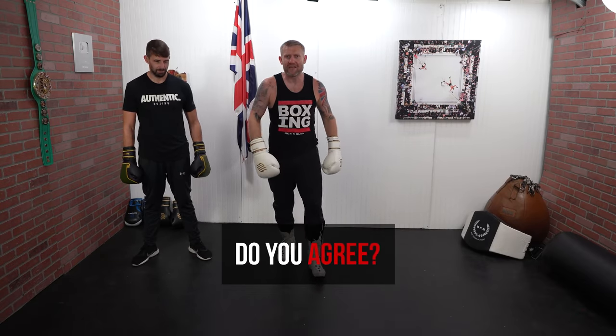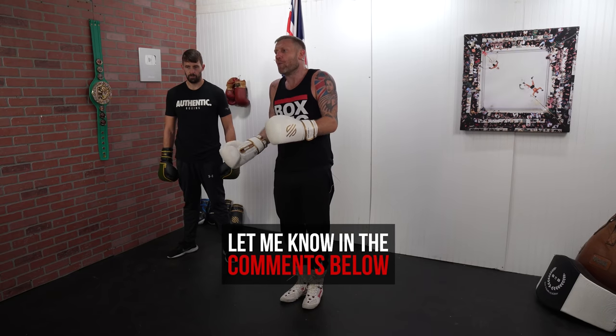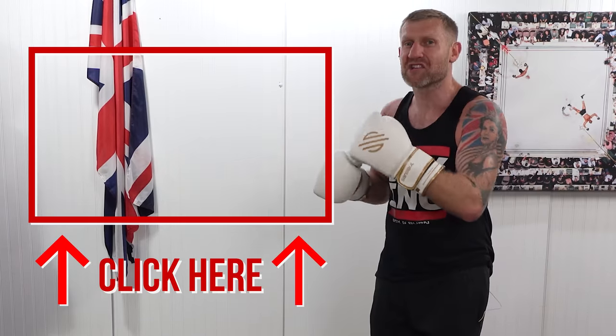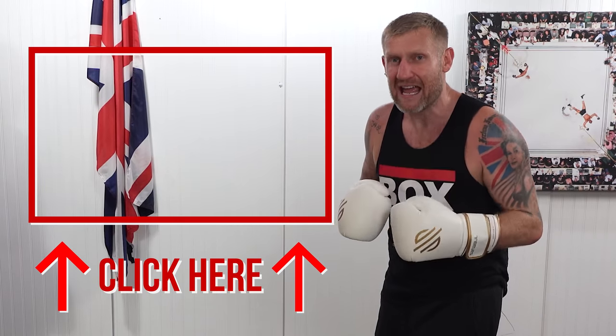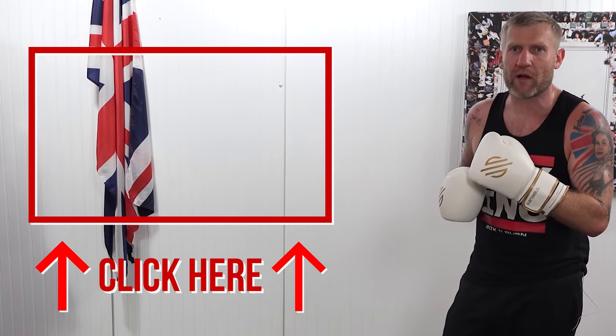Now you might be writing in the comments below saying, 'Tony, that's not real boxing — you can't say you can play boxing and not do real boxing.' But guess what, I can, and I just did. Click here and watch the next video where I show you 10 little sneaky tricks in boxing. It's a great video — click here and check it out.